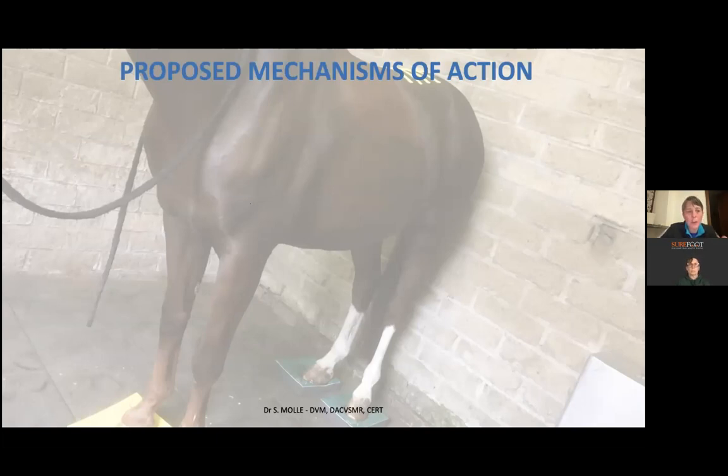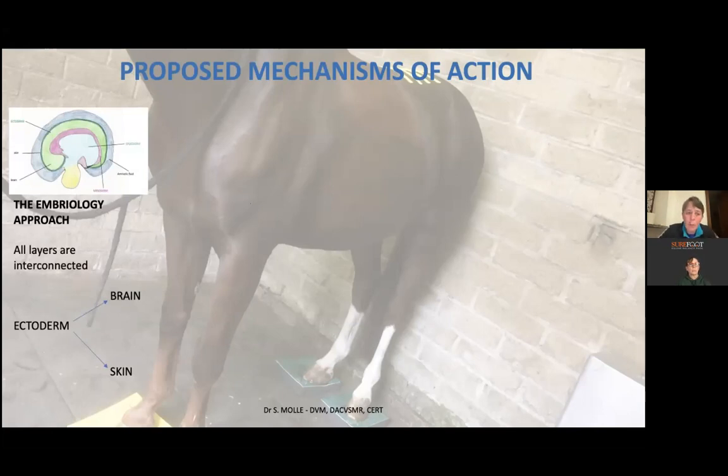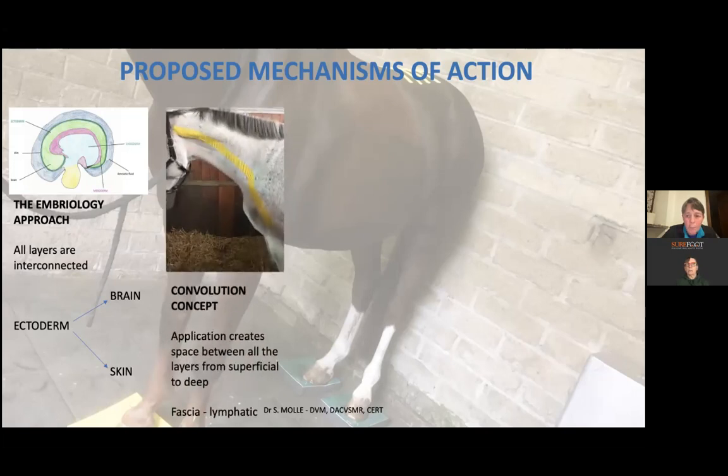The first proposed mechanism of action is what we call the embryology approach. Think of an embryo made of three layers: ectoderm, mesoderm, and endoderm. Interestingly, the brain and the skin both develop from that same layer — the ectoderm — which means whatever you apply to the skin is in direct connection with the brain. The tape works through stimulation of the skin to reach its different effects.